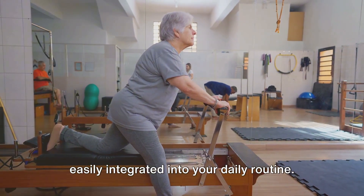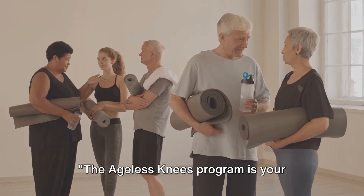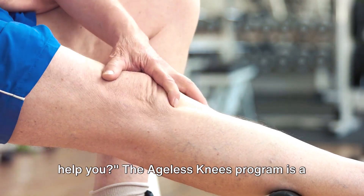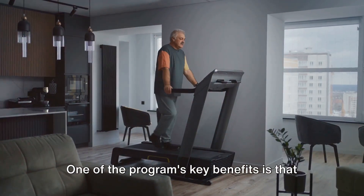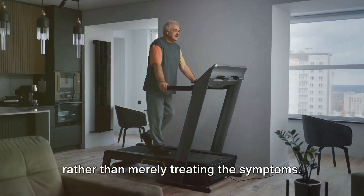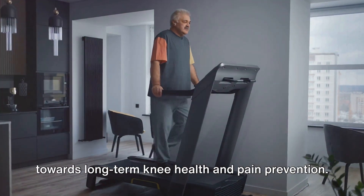It doesn't matter your age or the level of your knee pain — this program can be easily integrated into your daily routine. And the best part? It only takes 7 minutes a day. The Ageless Knees Program aims to alleviate knee pain and enhance overall knee health. One of the program's key benefits is that it targets the root cause of knee pain, rather than merely treating the symptoms, providing both immediate relief and long-term pain prevention.